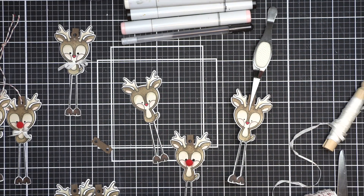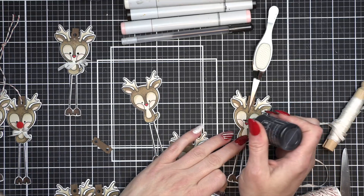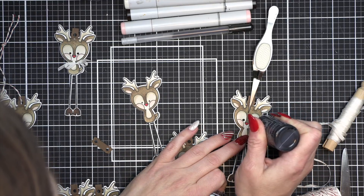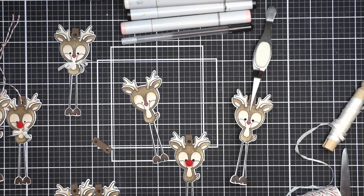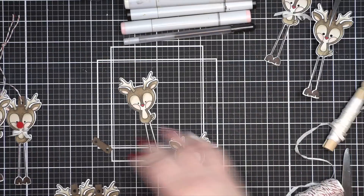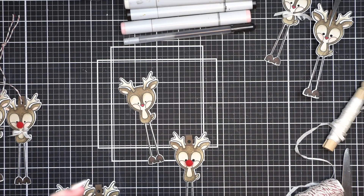These are my Spellbinders tweezers — I have the reverse tweezers from Spellbinders and Honey Bee Stamps; they are both wonderful. And there's the little eyes — you can see the one in the center of the screen hasn't had his eyes done yet, and then the rest I have done. It just makes a world of difference.